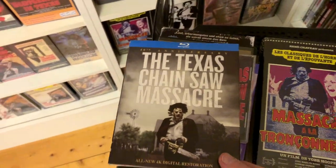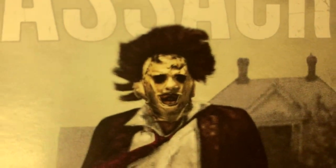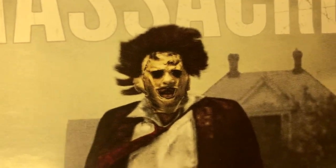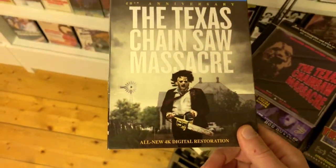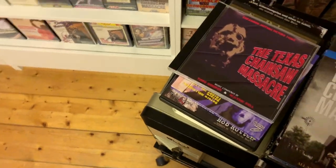Next up is something quite common, so it's surprising I didn't already have it — the regular American Blu-ray. It has arguably the ugliest cover in existence: look at the poor effects job they did cloning Leatherface's face onto the wrong body. It comes with a cardboard slip case and the same cover on the keep case inside. I absolutely hate this cover.